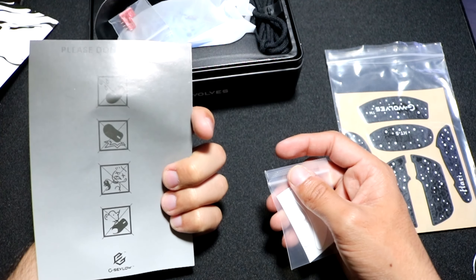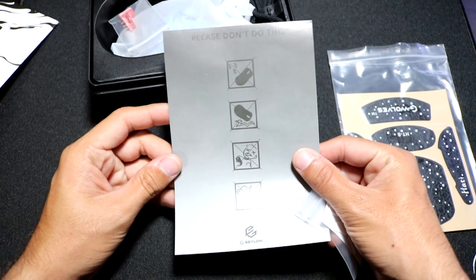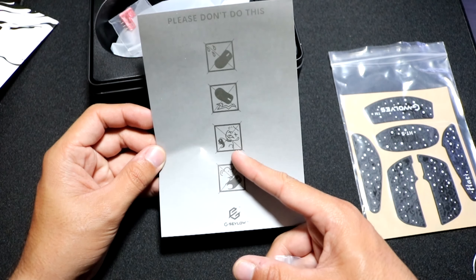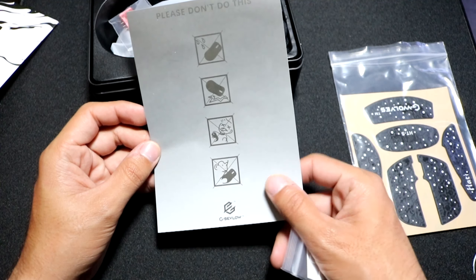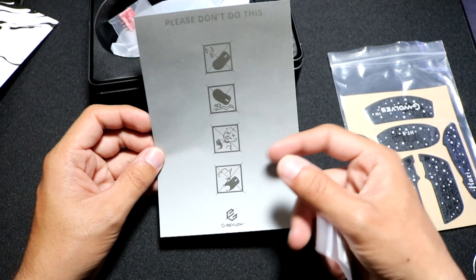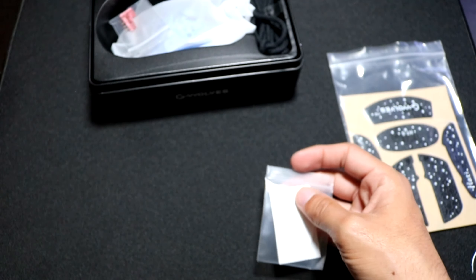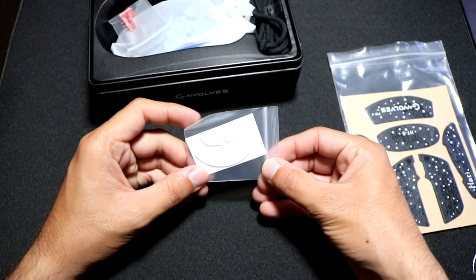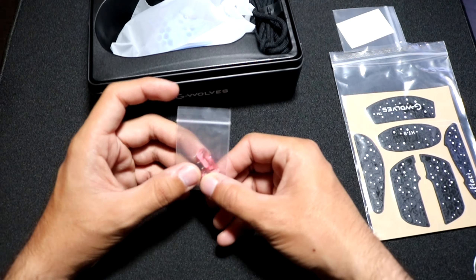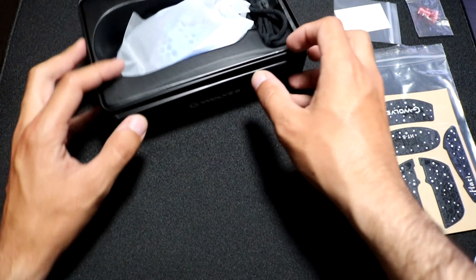We got kind of like a user manual — wait, what is this? I've never seen this before. I guess: don't wrap the cable around your neck, don't eat the cable, don't drop it, and don't spill any liquids on it. Pretty obvious not to do that. An extra set of mouse feet, which is always nice, and some extra switches, which is also always nice.